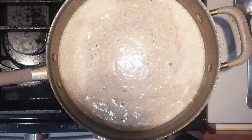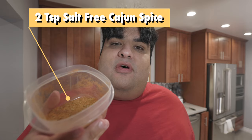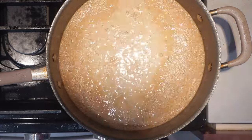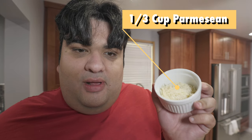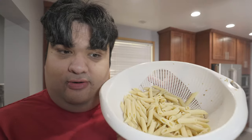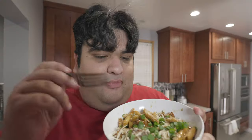Once it reaches the boil, reduce the heat down to medium. In the meantime, sprinkle in half a teaspoon of salt and two teaspoons of our salt-free Cajun spice mix. Continue to reduce our sauce, and once it coats the back of a spoon, it's ready for the next step. Now let's add in a third of a cup of Parmesan cheese. Let's add in our noodles and our chicken.